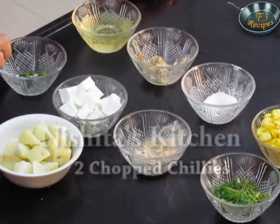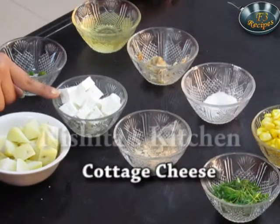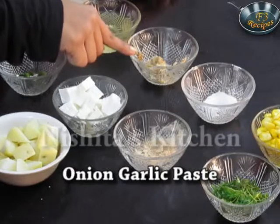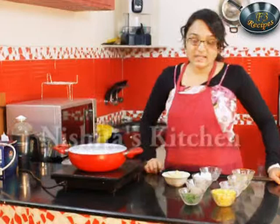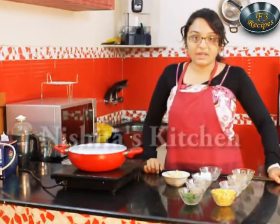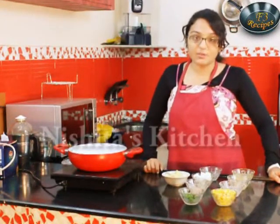2 chopped chillies, oil, par boiled potatoes, paneer that is cottage cheese, onion garlic paste, chaat masala, salt, fresh coriander, and boiled corn. So let's start preparing our potato paneer chaat.